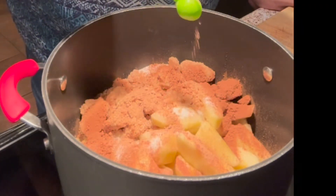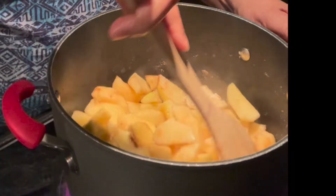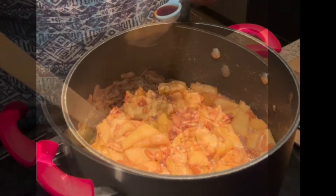Now I'm just going to add about a half a stick of butter and then let it cook until I start to see some liquid. After that I'm going to throw in my pecans and then add my vanilla.